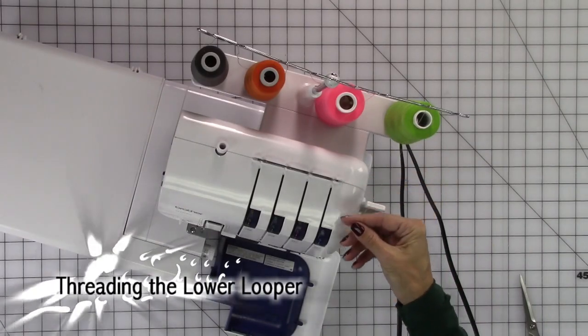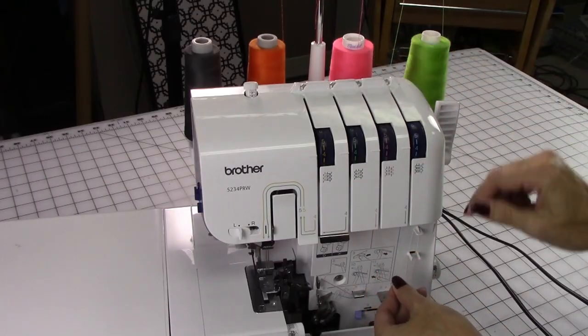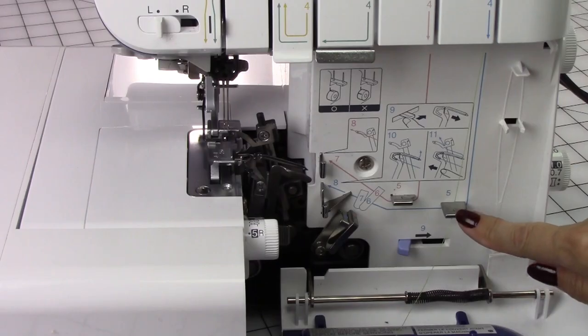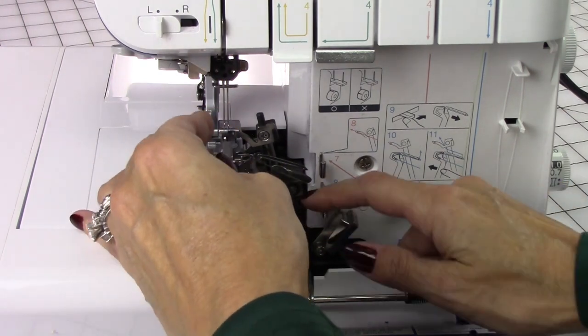I'm going to grab the first thread. There's a little clip right here — make sure the thread goes through there, then through the tension disc, and then down. It's actually numbered: you see number five, six, seven, eight. Just run your thread through each one just like it says.